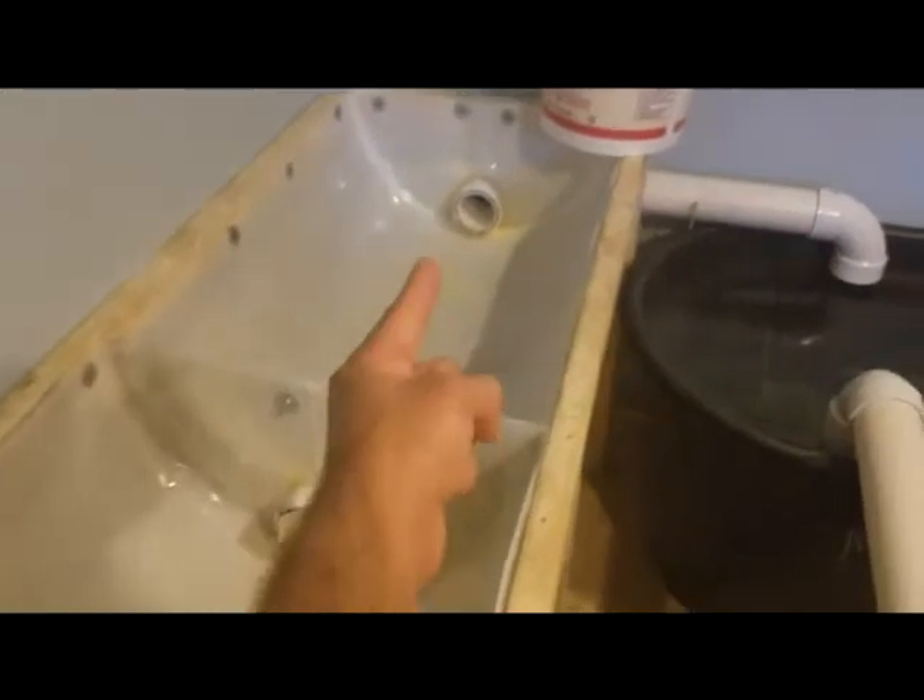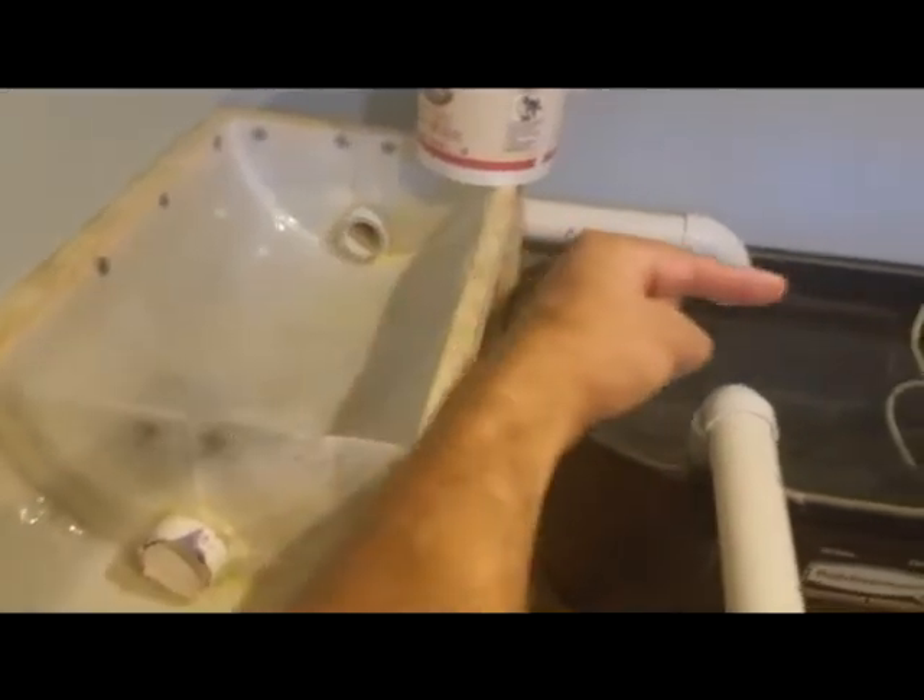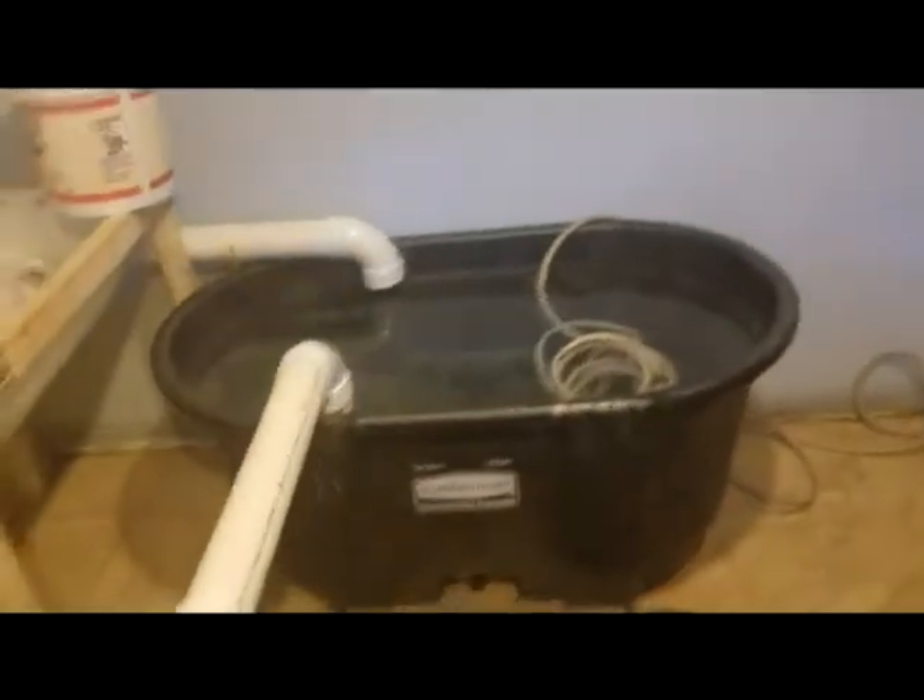The filter media is going to be loofah sponges from the dollar store, which I have in the outdoor pond right now — I'll bring those in after I rinse them. From there it goes into the first grow bed, which will have a mesh covering at the entrance and exit to keep the grow media in place. It's going to be filled with expanded clay pellets, and so is the next one. The water flows right through into that one, then down the tube into the first stock tank.